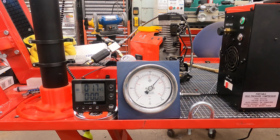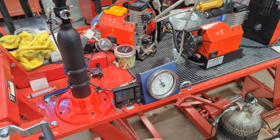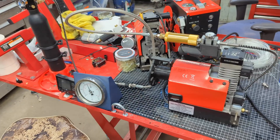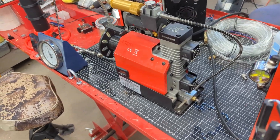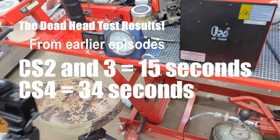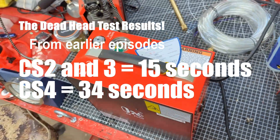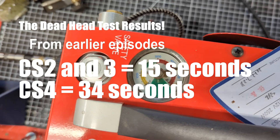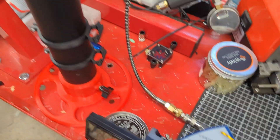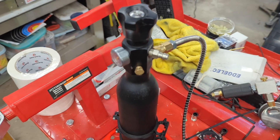Now onto the real reason you are all here — the test results. The first test was the fill of a half-liter bottle from 0 to 4,500 PSI. We used my original CS2, my well-used CS3, and the new CS4. I was dubious after the results from the previous episode where we saw quite a delta in the deadhead test. Turns out that delta is very likely due to the very different total volumes needing to be filled by the CS2 and 3 versus the CS4. The output rate of the CS4 is in fact higher than the CS2 and 3.